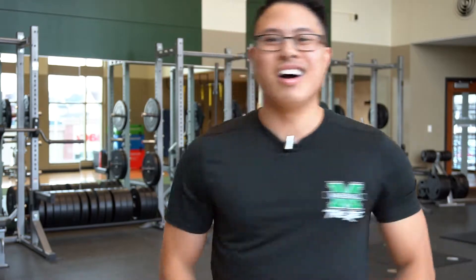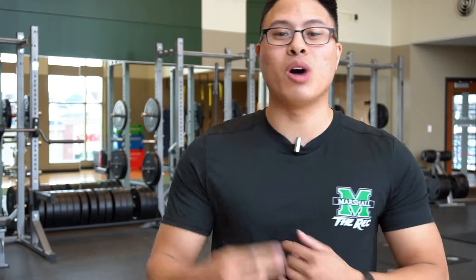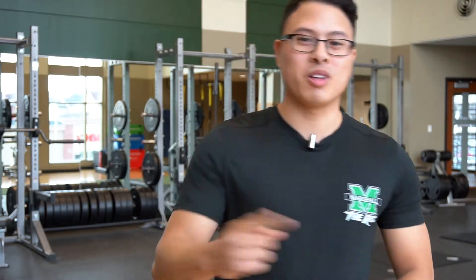I also have a black belt in Taekwondo. So if you want to get some martial arts in there, I'd be more than happy to help you out. I'm here to help you with your fitness goals. Alright everybody, see you soon.